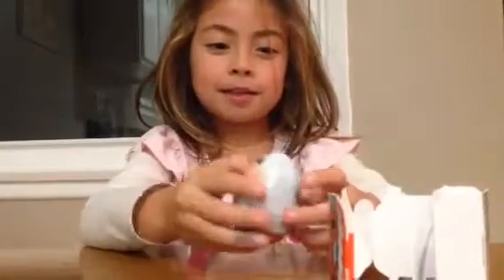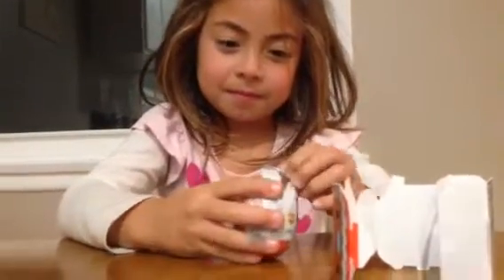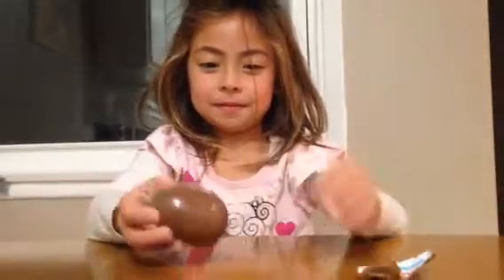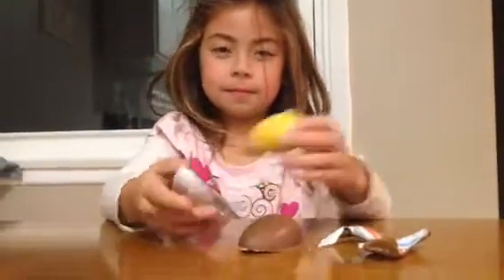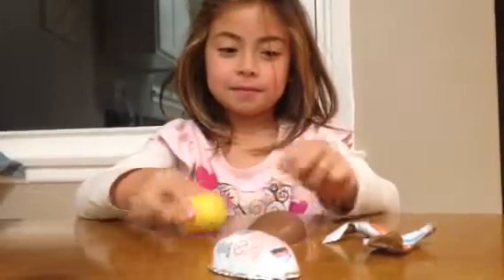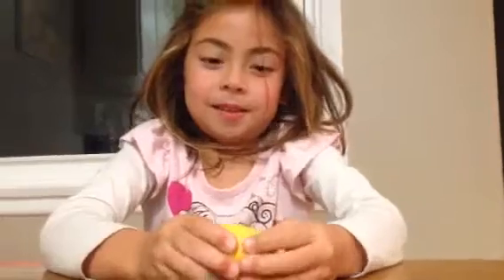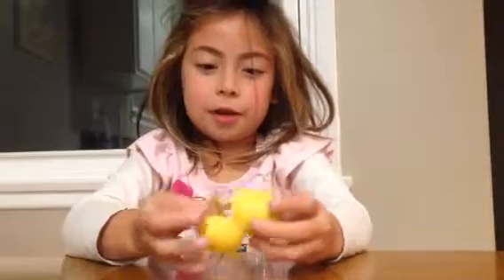Now we're going to take off the wrapper. Here's some of the chocolate. There's chocolate on the outside and the inside is a little toy.